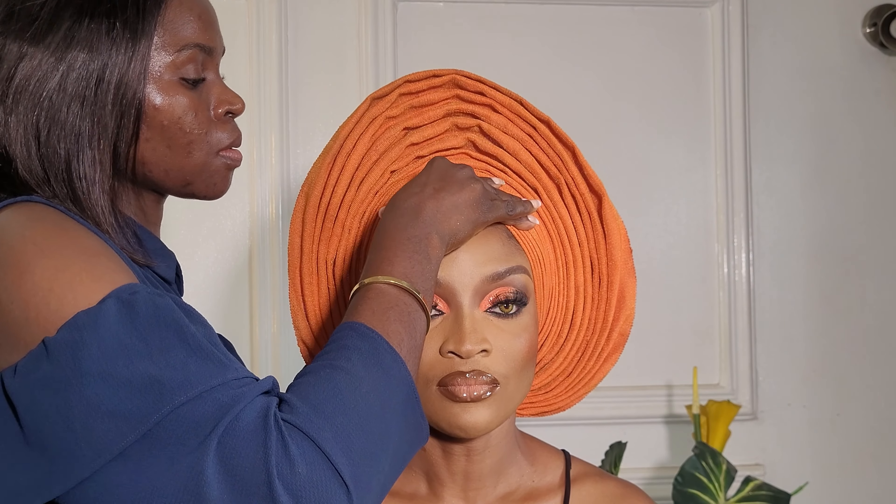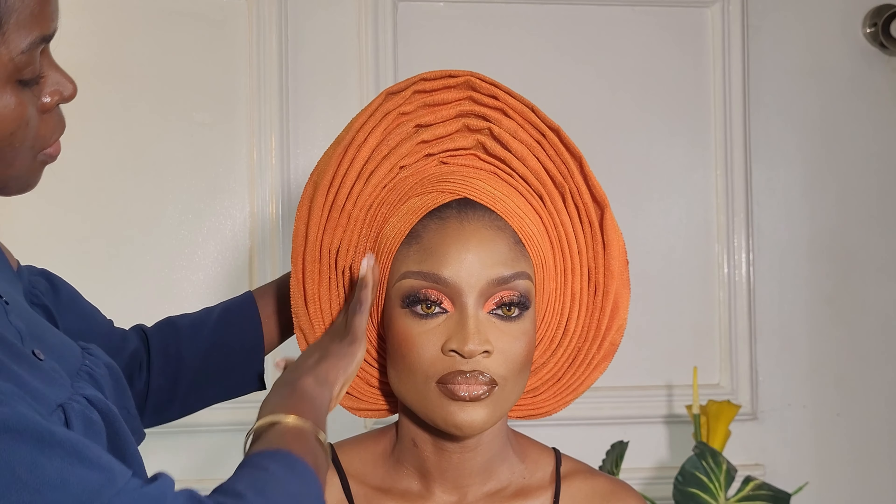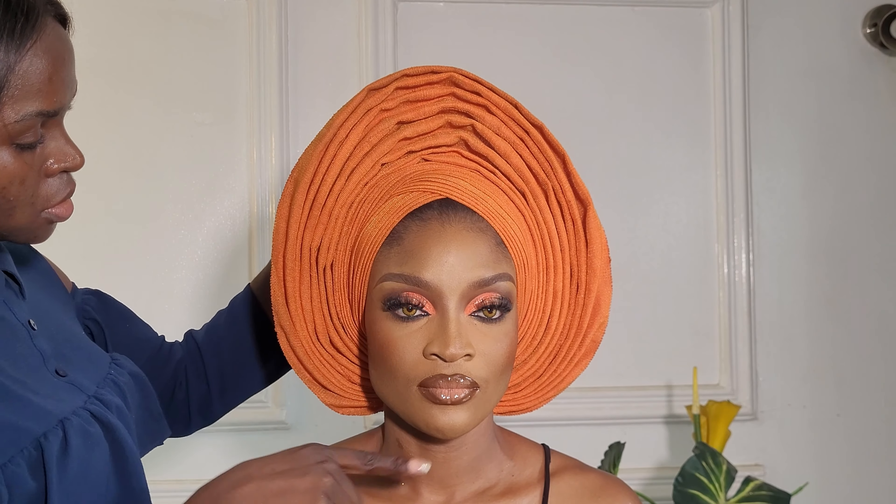You see this Nigerian bridal gele style — people call it ace pinnacle bridal fan. This style can never go out of style because it suits all face shapes and everybody. I want to teach you how to tie it, so sit back, relax, enjoy, and watch till the very end to see all the tips I'm going to be sharing with you.